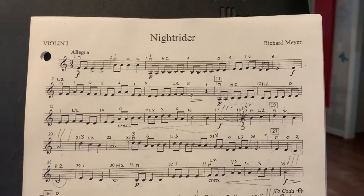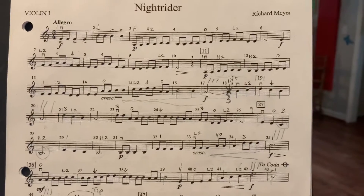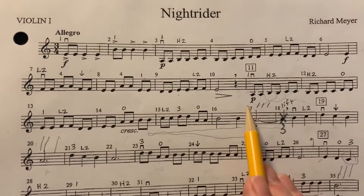This is Knight Rider, pass-off number three. In this case, we're going from measure 11 to measure 27. So let's talk through it.